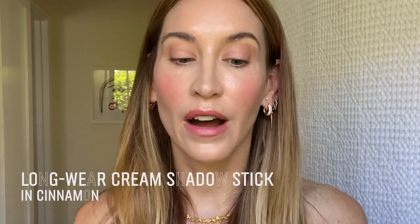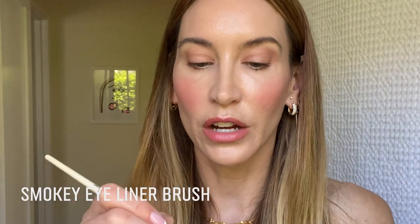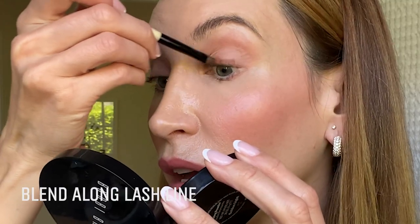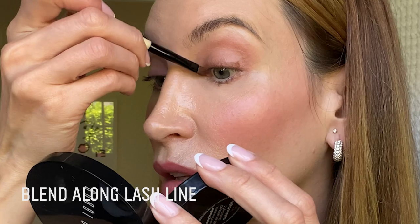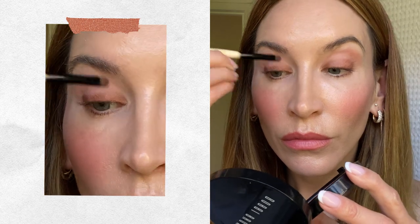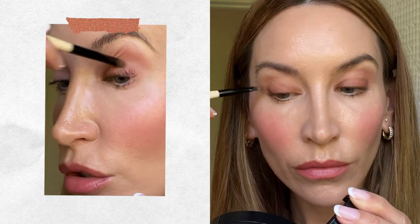I'm going to finish off my eye with another long wear cream shadow stick in the shade Cinnamon — a really nice warm terracotta brown. I have my smoky eyeliner brush, so I'm going to put my brush right onto the eye shadow and then blend it right into the lash line. This will give me a little bit more depth and dimension while staying really soft, since I don't want it to look like heavy eyeliner. You can see how that further warmed up the eye and gave me just a little bit more dimension.